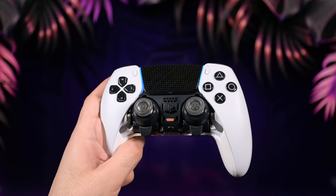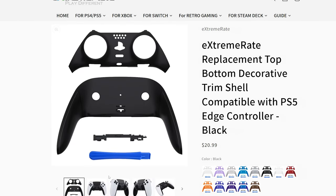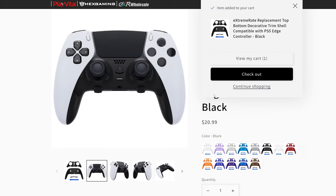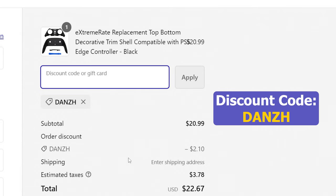This part and replacement is the easiest thing to do. If you decide to buy them, you can click the first link in the description or the comments section and choose the part you need. Before you finish checkout, you can use the discount code DANCEDEDGE to get a 10% discount on any purchase, which will also help the channel.